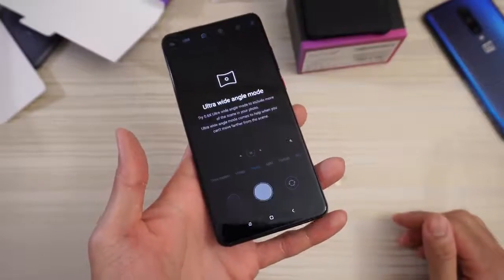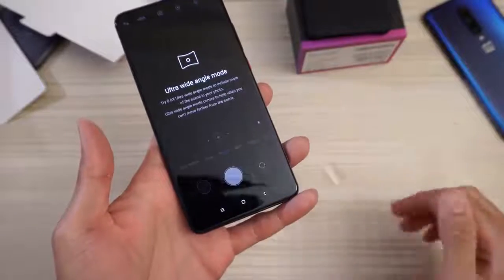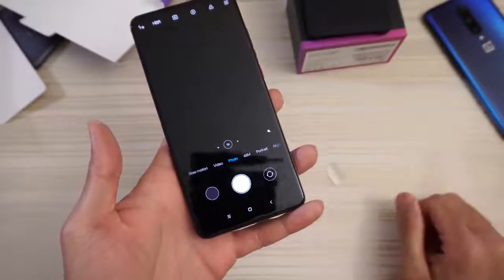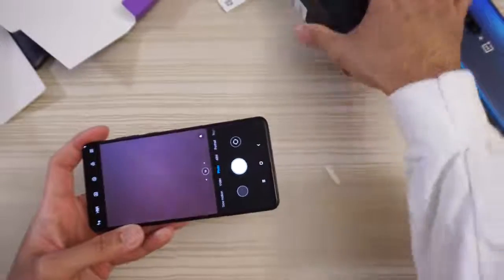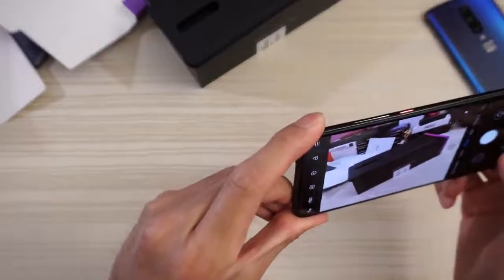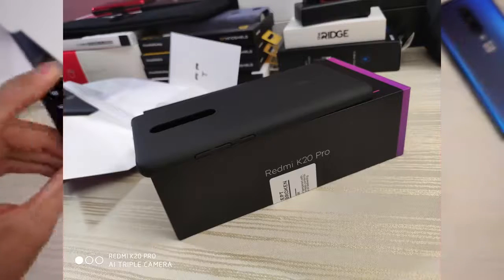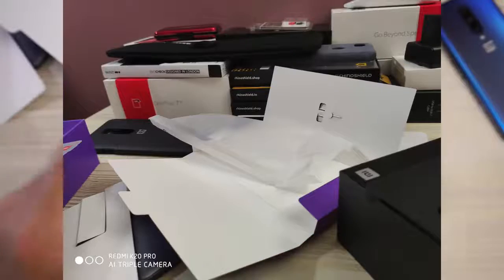We'll go ahead and check out the camera real quick. Photo locations — I'm going to decline that. And ultra-wide angle mode, 0.6x. Let's go ahead and take a picture. We'll just take a picture of this and then a picture of all this junk right here on my table.